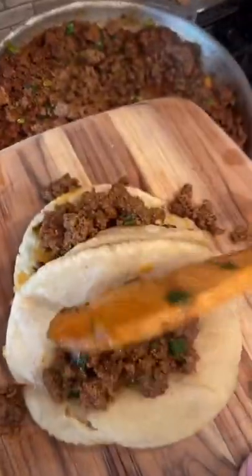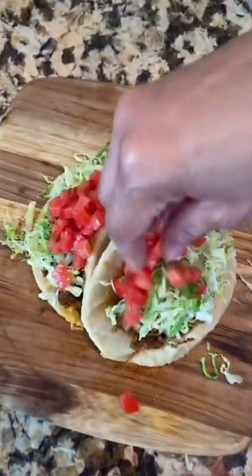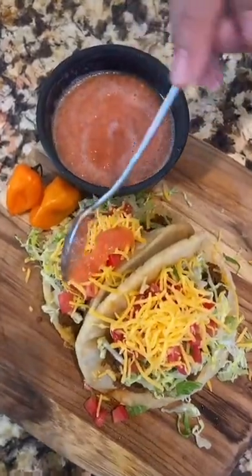Drain, add your meat, lettuce, tomato, fancy cheddar, habanero salsa. We're 5000 on the heat. Now let's dive in together.